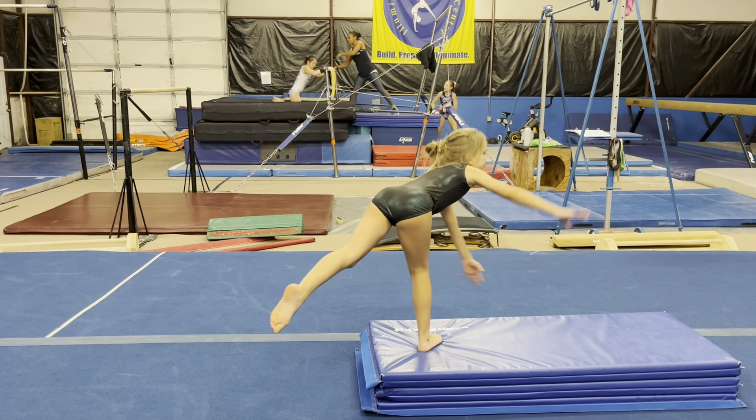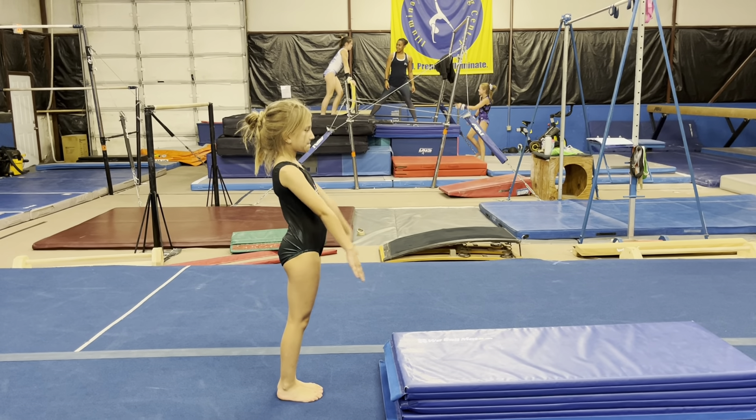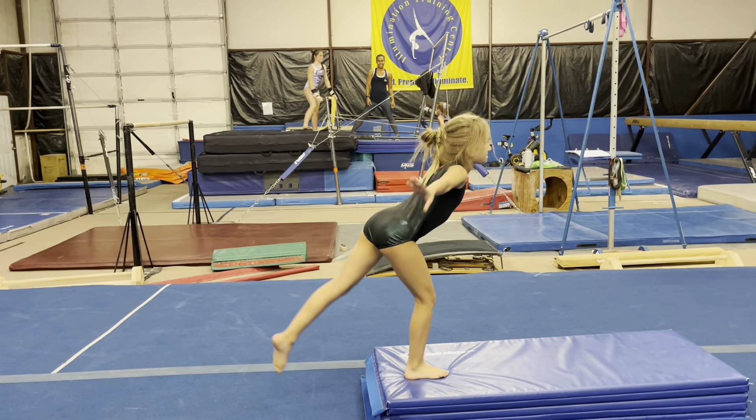And they land kind of like a deer — it's like a deer position. Do that again, Brooklyn. And then one foot is going to be up like an arabesque, but it's just a sasson. There we go.